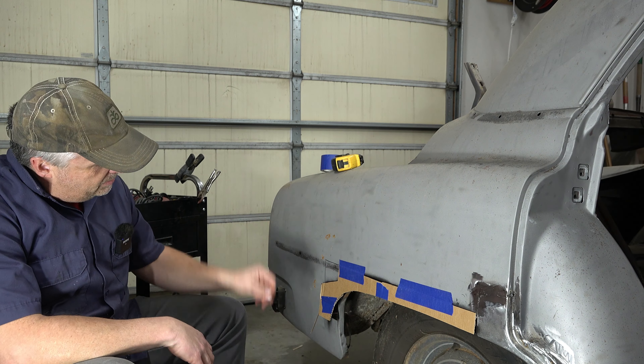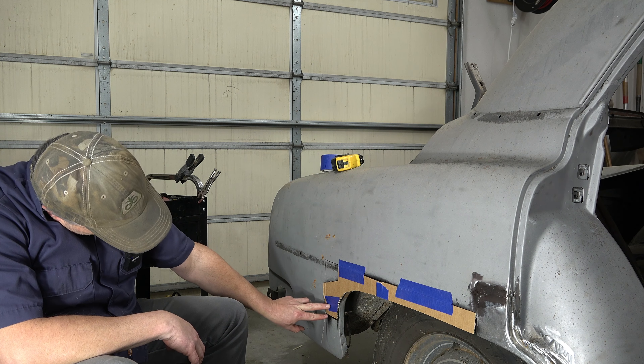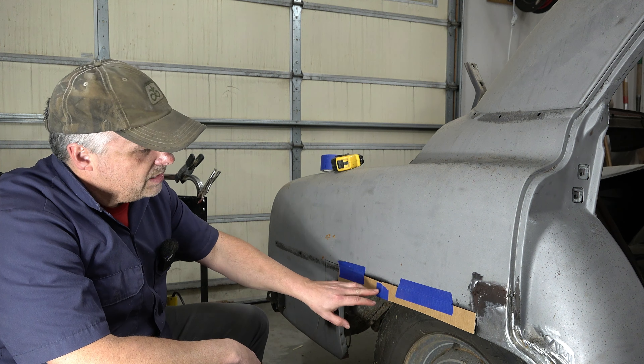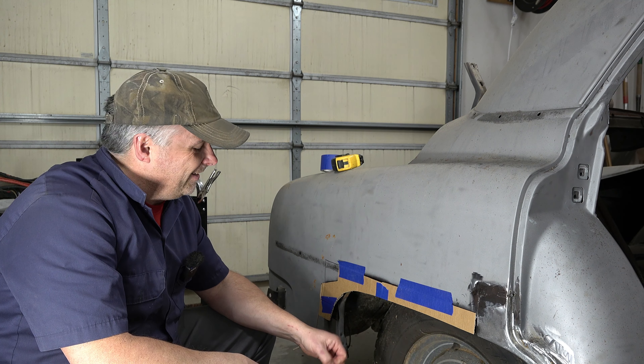Anyways, we have this cut. I've cut it to the shape that I want it. I cut this one a little too short, so I'll just have to remember I need an extra 3/16ths on the bottom of this. Otherwise, the top of this we can go ahead and transfer onto our sheet metal and work on getting it cut out.